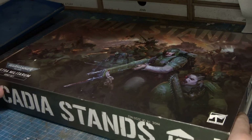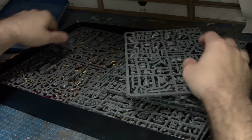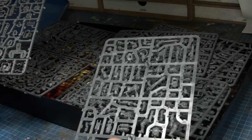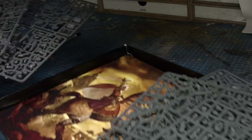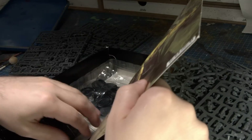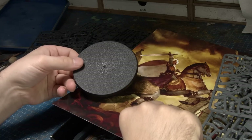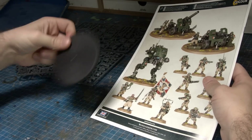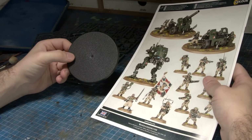So it was time to dive into our boxes and start building some artillery. Now Murray, you had originally got this box for a different project, right? Yes — I had grand plans to actually use all the infantry for 30k. I was going to make some Solar Auxiliar infantry and see where that leads me, but I'm not going to use artillery, so this is actually perfect.